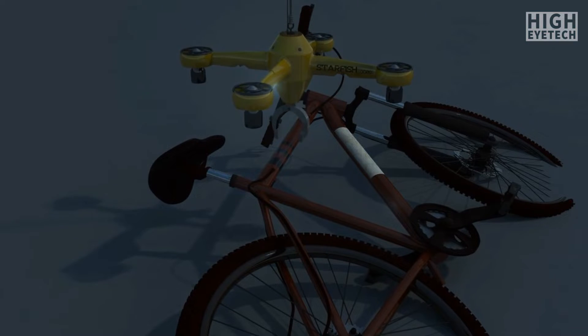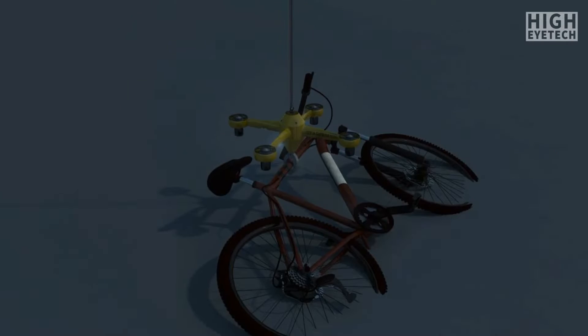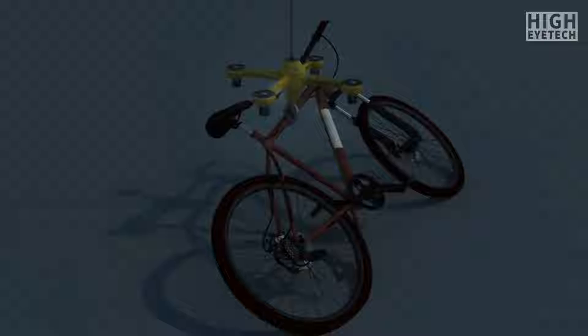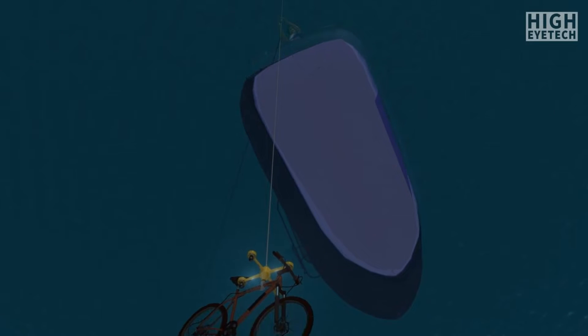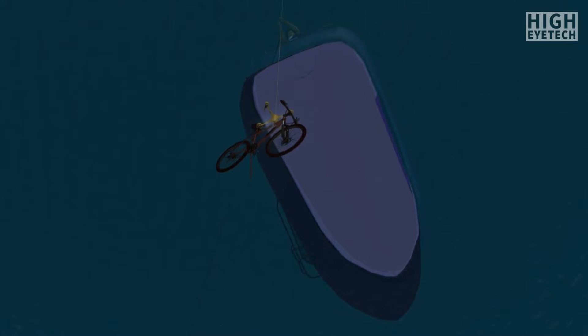An onboard camera feeds video to the tablet, and the simple tilt of the tablet will maneuver Starfish in the desired direction. Unlike airborne quadricopters, the Starfish umbilical allows unlimited search time down to 300 feet below the surface, something amateur scuba divers cannot easily achieve.